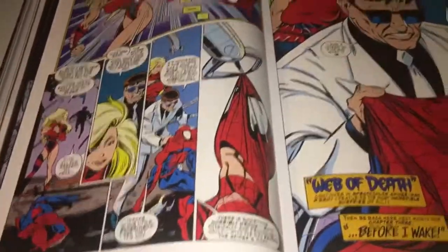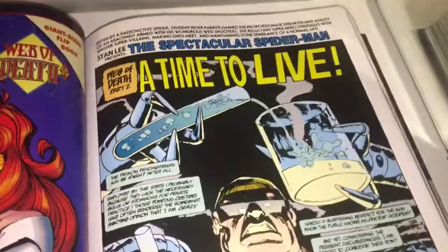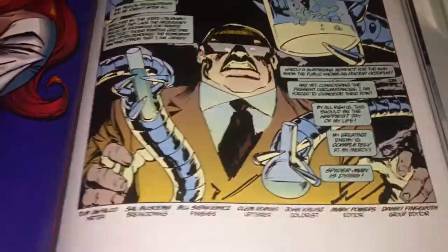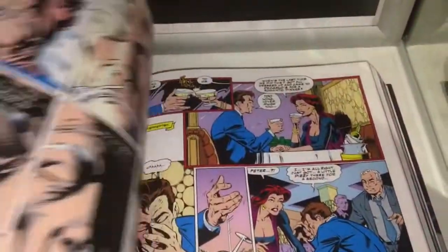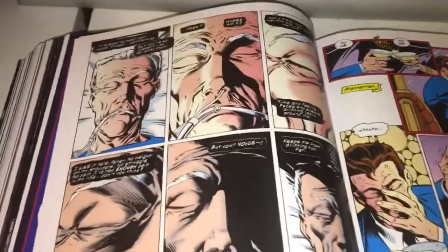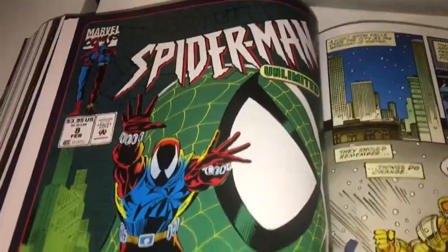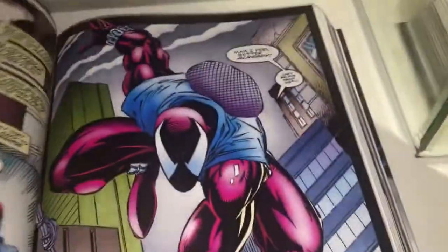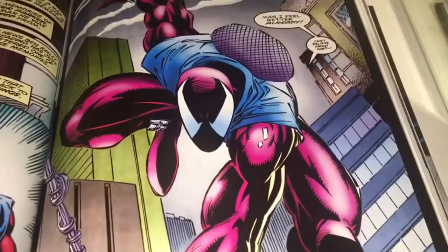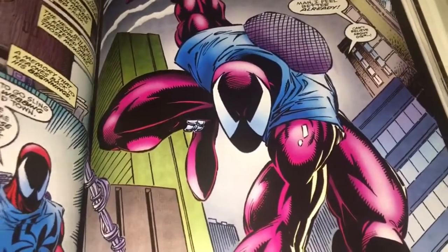Basically it starts out with Aunt May really sick, and Ben Reilly — who's believed to be the clone — comes back to see her. Obviously he tries to keep out of Peter's way, but they cross paths, which is cool. This book has quite a bit into it. I love some of the artwork in this. If you've read the Clone Saga you know what it's about; if you haven't, it's worth a read just for the 90s goodness. Oh, I love this story. I'm going to leave it with Ben Reilly aka the clone — and I'm sorry if I just ruined the whole story for you.